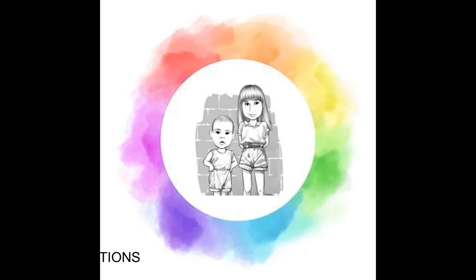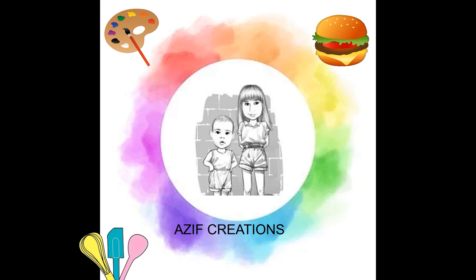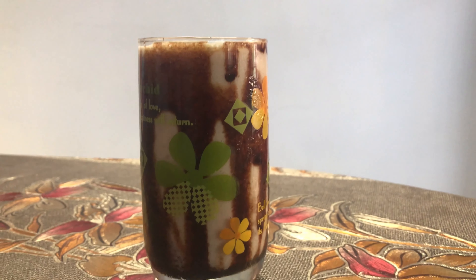Hey guys, welcome back to Azif Creations again. This is day 4 of our Ramadan series and today we will be making banana and dates milkshake. Sounds so interesting! Bananas and dates are a great combination and good for your health.